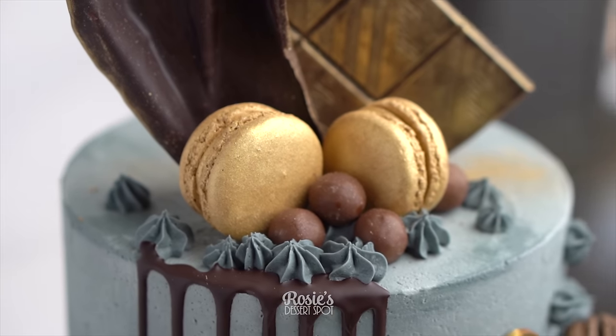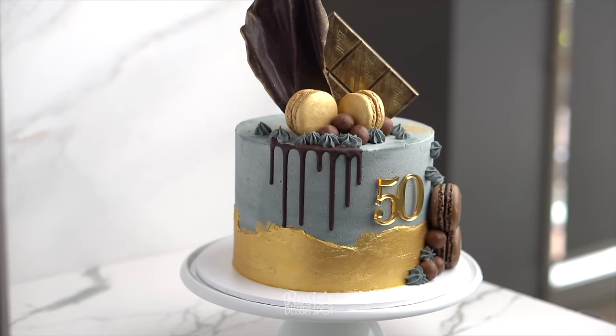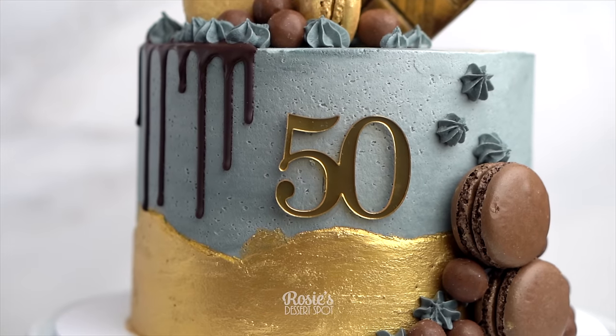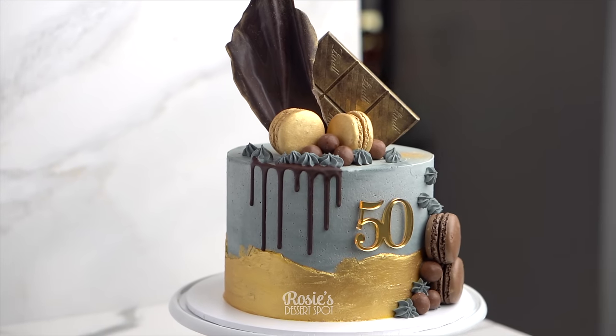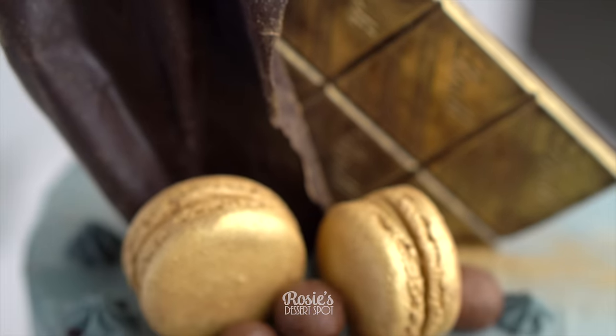And that's it — that's how you create a fun concrete cake with some gold accents and edible decorations. Thank you guys for watching, I hope you enjoyed this cake decorating tutorial. If you do try it out, let me know with a hashtag Rosie's Dessert Spot on your photos so I can see it too. Thanks again for tuning in and we'll see you in the next one.